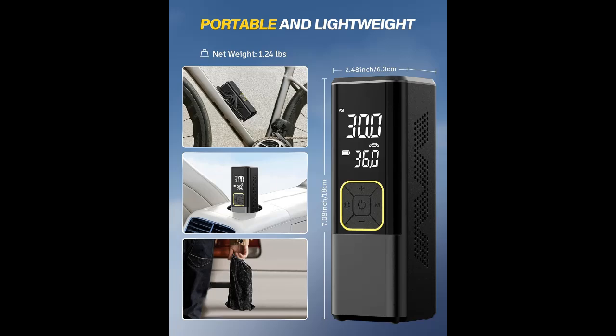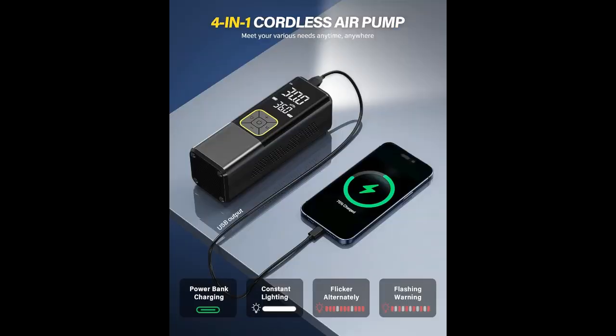Five Smart Modes. Five types of preset inflation modes — bicycles, motorcycles, cars, and balls — are convenient for beginners to choose. The manual mode allows you to set a pressure value from 3 to 150 PSI according to the inflation object. The operation is simple, easy to use, and meets your various inflation needs.